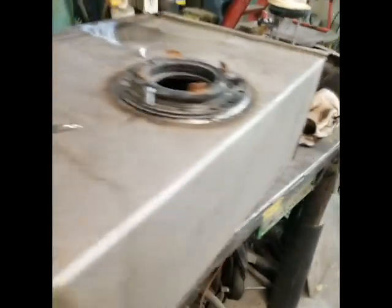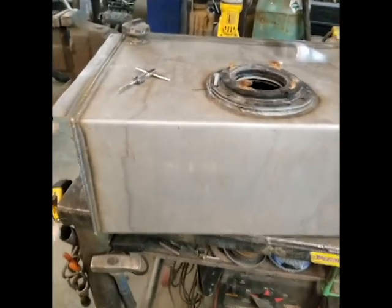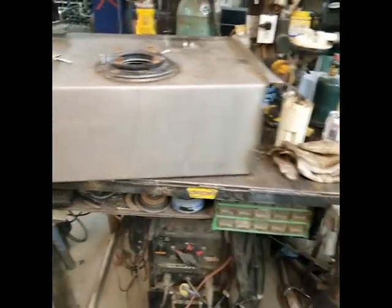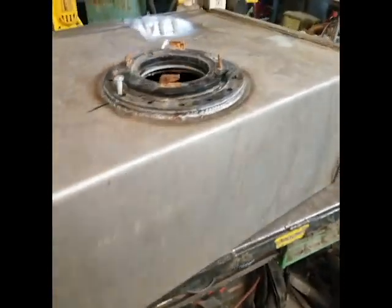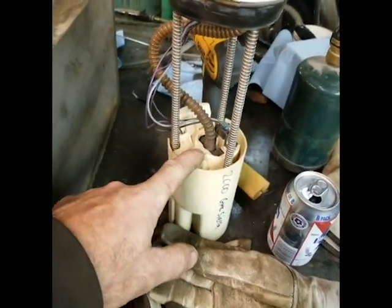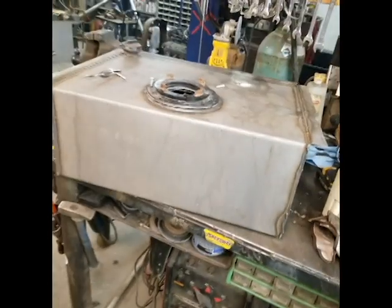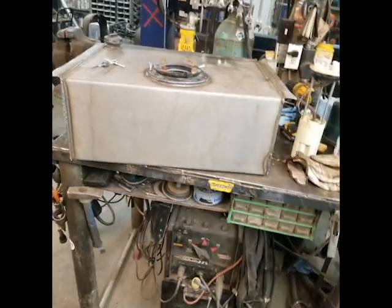It shouldn't leak, should vent from the top if it needs to, and should stay under my floorboards other than the small hole I'll have in the box. Pretty much made this tank out of three pieces. I have no baffles in there — I'm kind of gonna bet my money that this thing will work as it should. I don't know, we'll find out — it'll either work or fail.